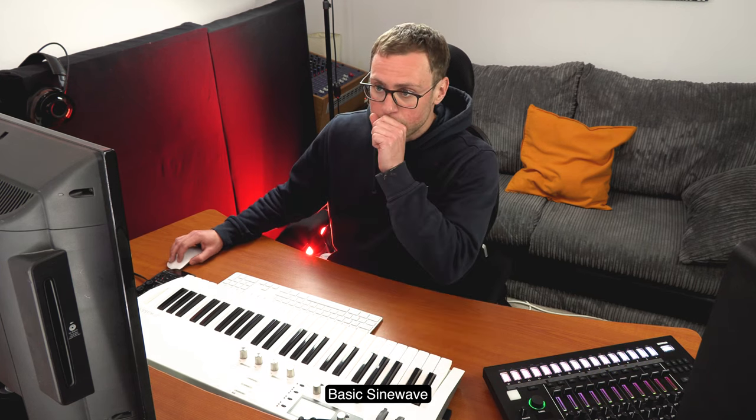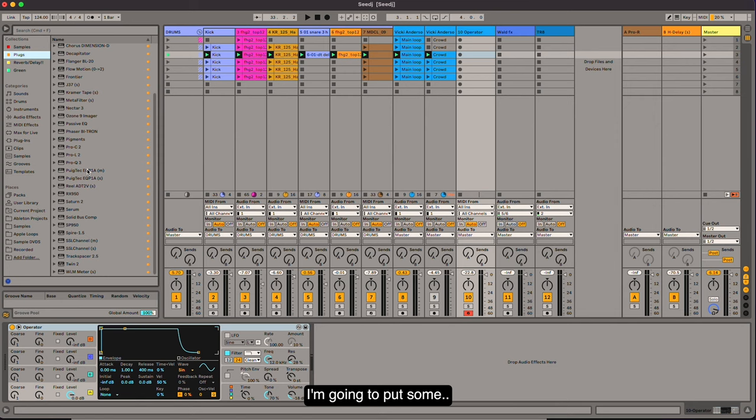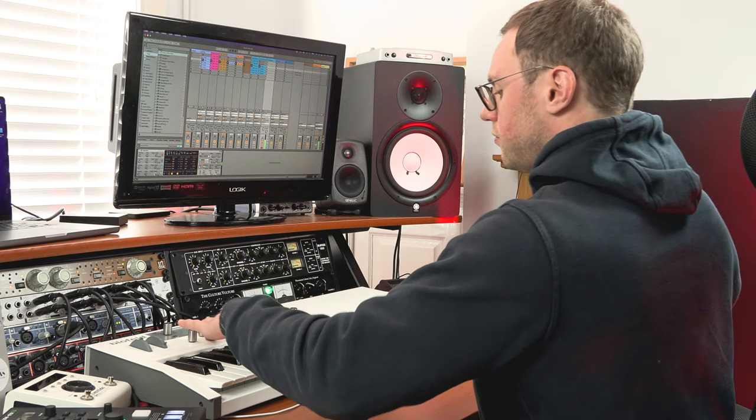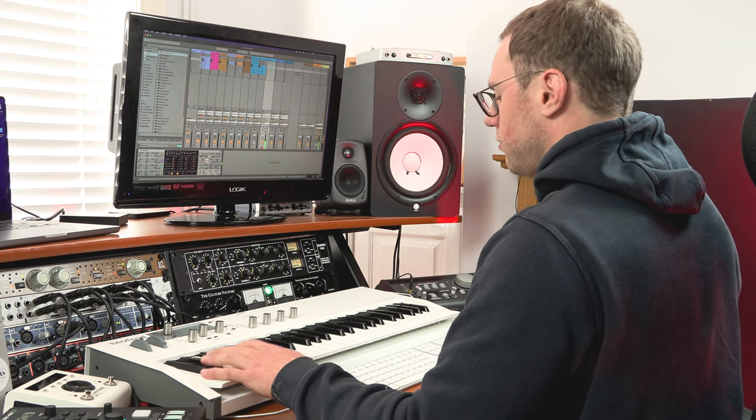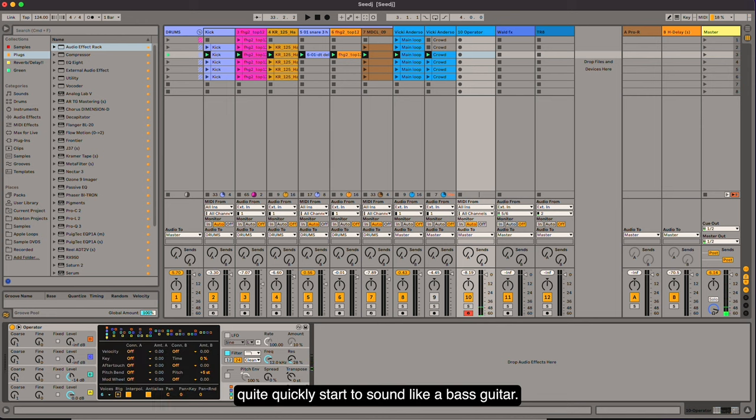Basic sine wave. I'm going to put some EQ — actually, I'm not even going to EQ it yet. I'm just going to give it some more volume and add in a couple of higher harmonics. You can quite quickly start to sound like a bass guitar.